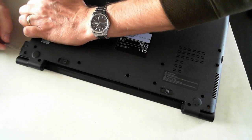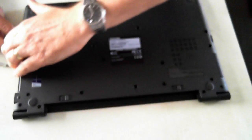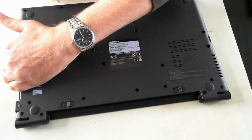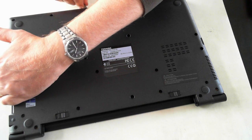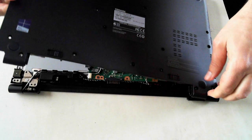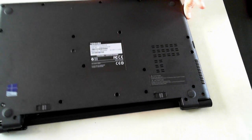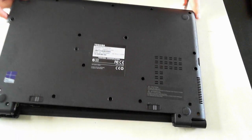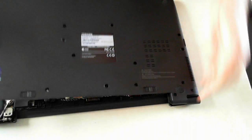This is the trickiest part because you don't want to snap anything. Just looking for any other screws or anything I've missed. Do this gently — just make sure you don't snap anything, but as you can hear it just clips off. There we go, so there's the underside of the case.